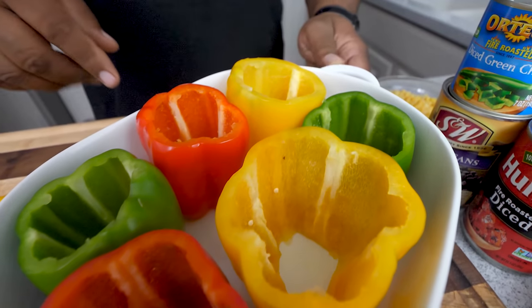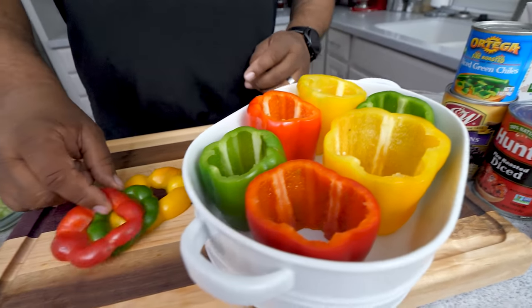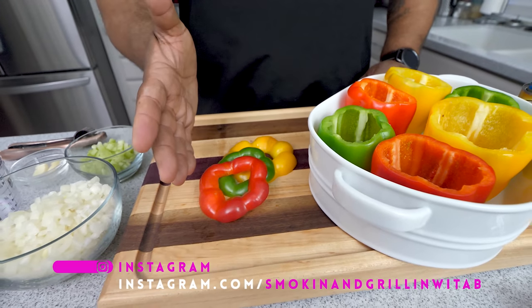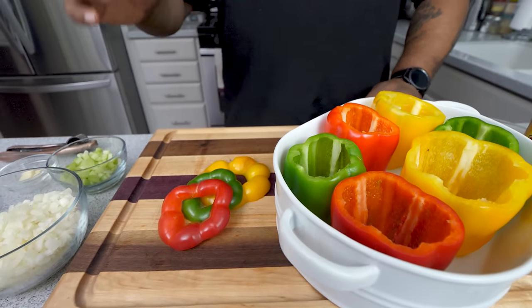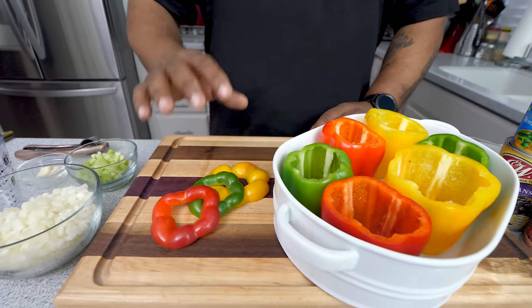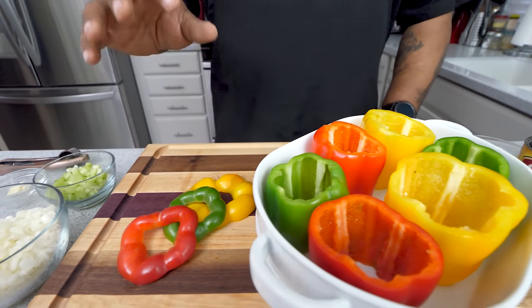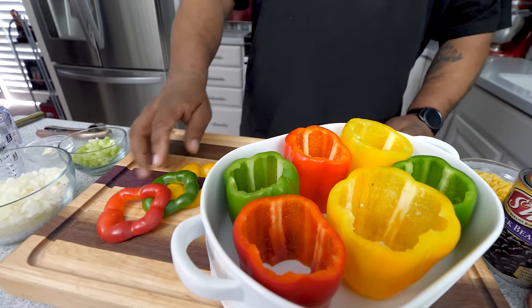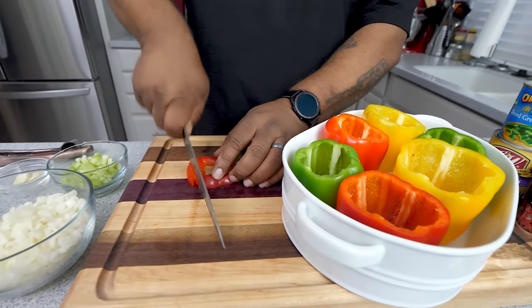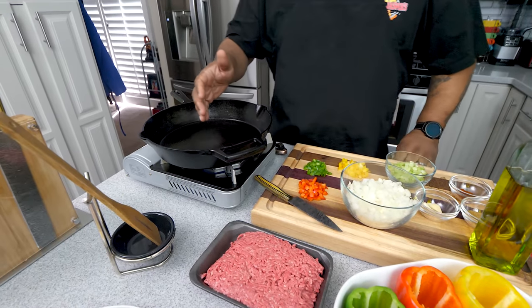Look at that — look at those colors right there. If that don't say spring and summer, I don't know what will. Now those pieces we cut off the sides — you can dice those down and add them to your ground beef filling. I'm going to dice these down for just the right amount for myself, but you can put as much of these in your filling as you like.